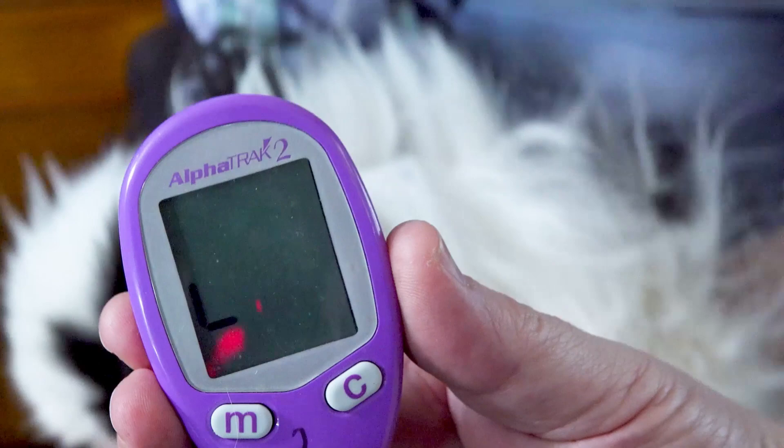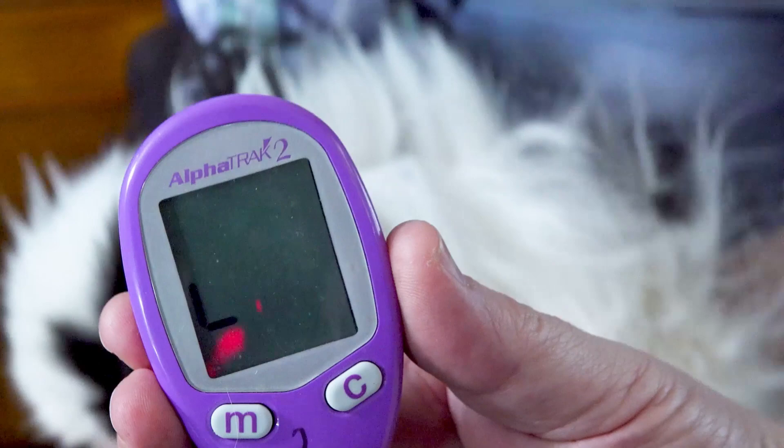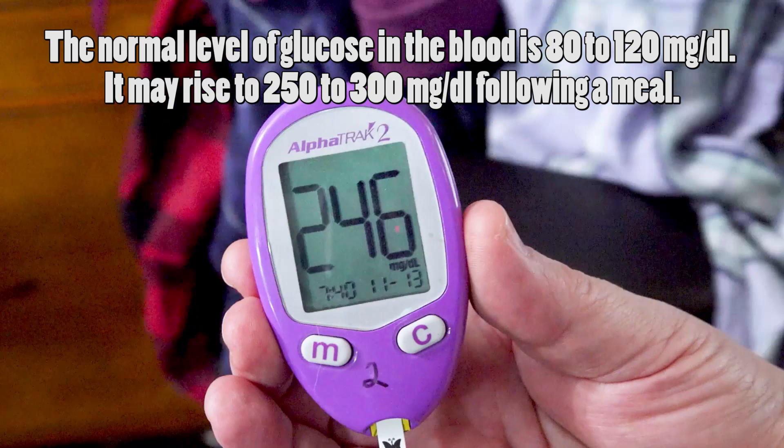Right now we wait. 246 — his number's a little bit high. We're going to record this and see how Sammy's doing.